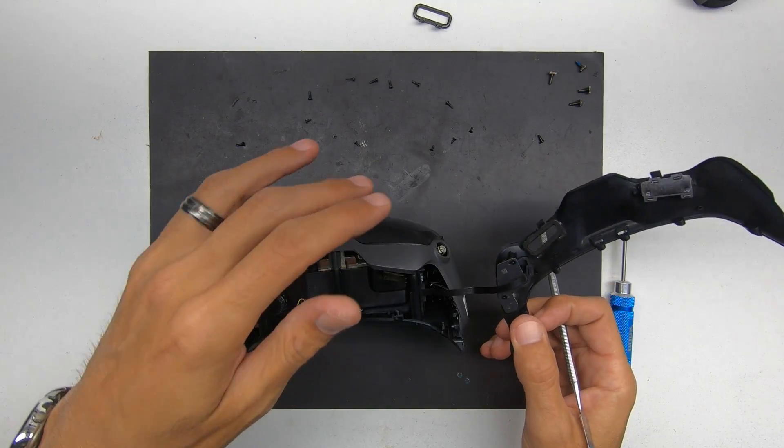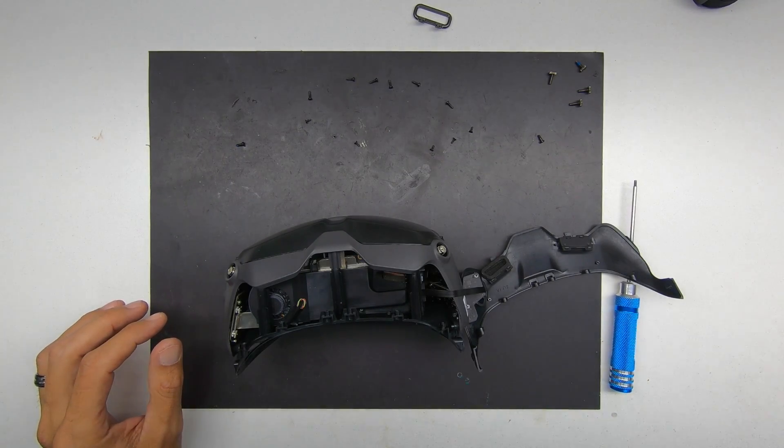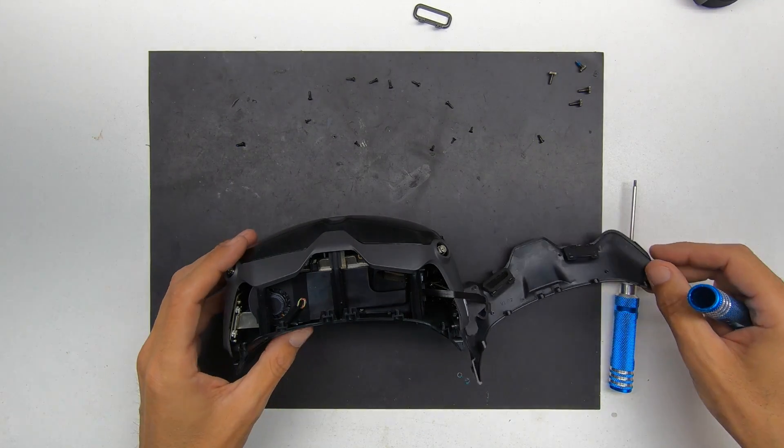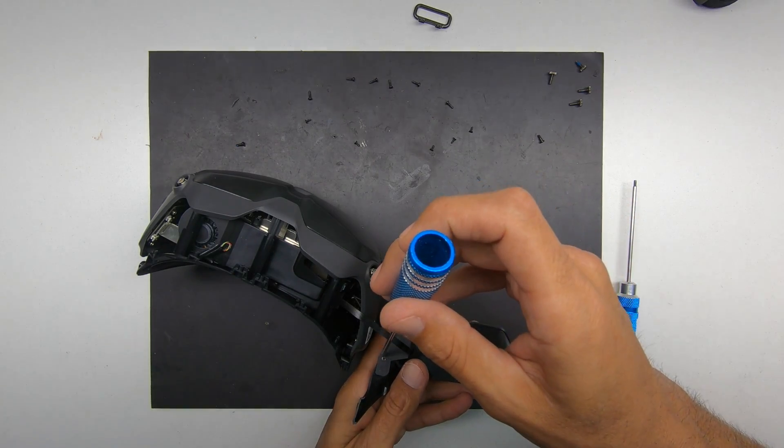Be very careful because the flex cable can get damaged easily. If it gets a nick or a crease in it, chances are it's not going to work again. So treat it very, very, very carefully.